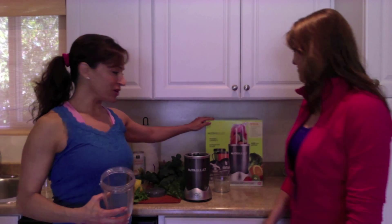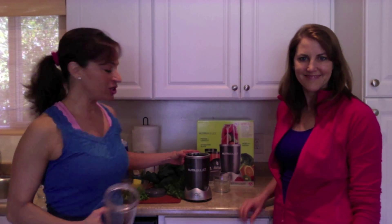Hi, I'm Dara and I'm Deanne and we are Superfit Solutions. Today we'd like to share with you one of our favorite green drink recipes and we're using the NutriBullet. The NutriBullet is an amazing piece of machinery.